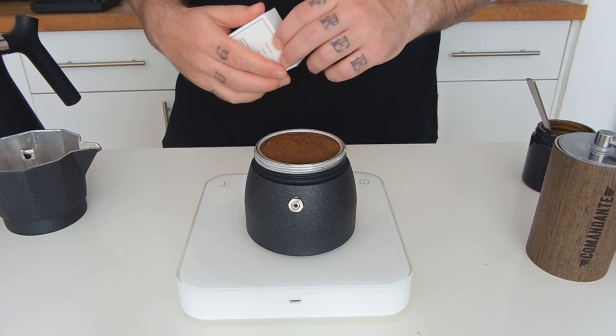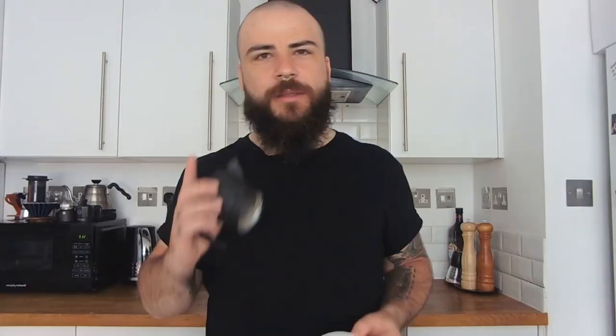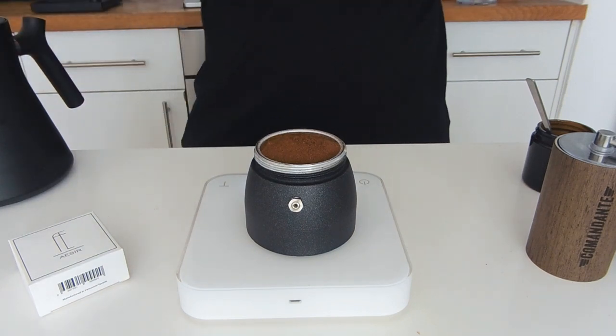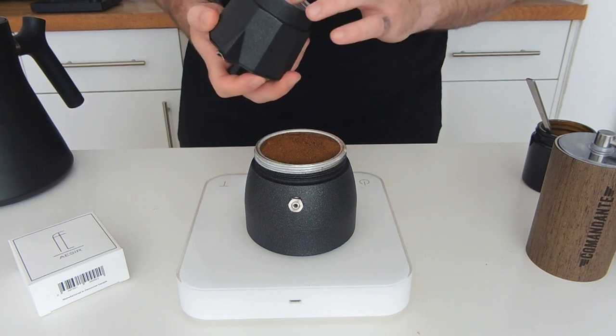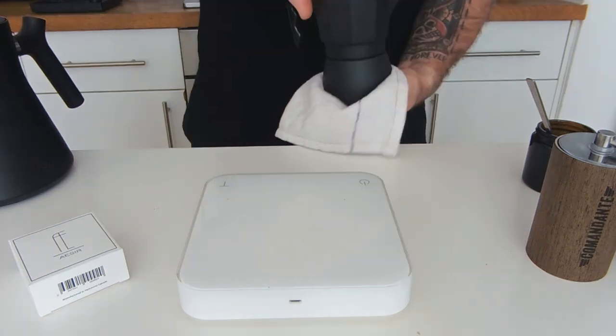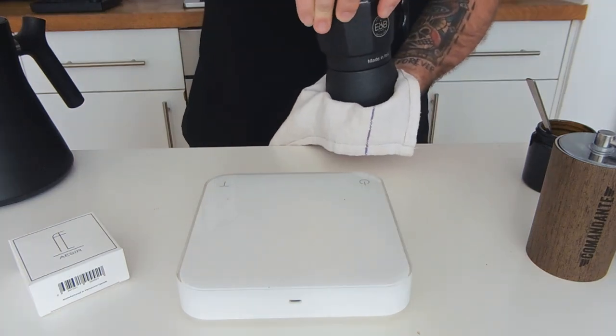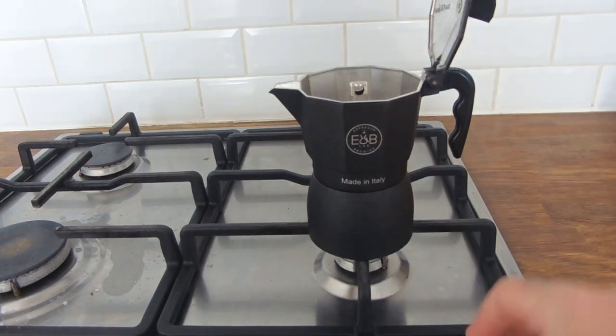I put the basket inside. I get a filter for the AeroPress — this will give better clarity in the cup without losing body. I wet it and then apply it on the metal filter. After this, I close the moka, helping myself with a kitchen towel because the boiler will be hot. Then I place the moka on the stove at very low heat, because the water is already hot inside and just needs a little push.